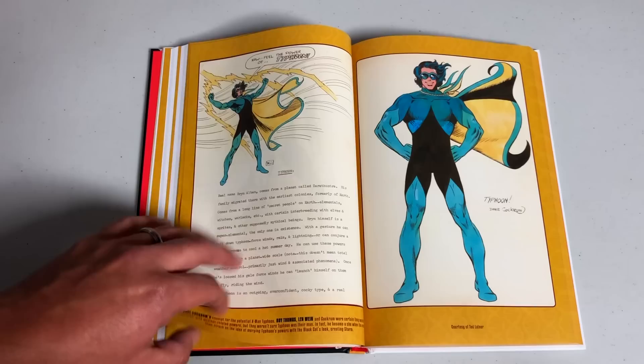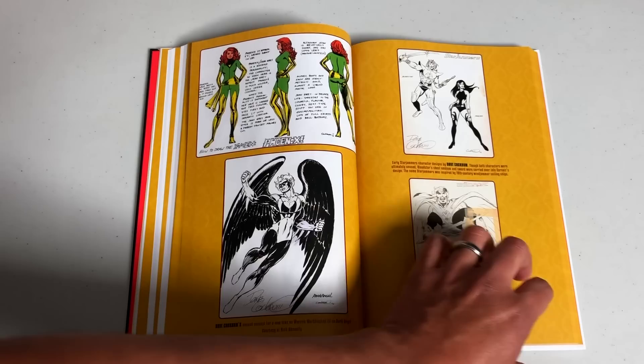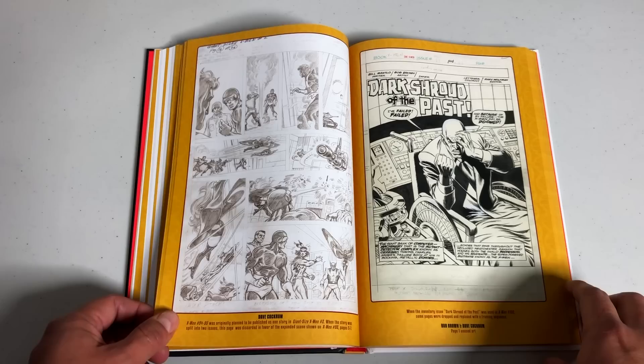And I bet this is where they kept the reprint covers. There's a character called Typhoon — a concept by Dave Cockrum for a potential X-Man. I've never seen this character. Nightcrawler was originally supposed to be a Legion of Superheroes character. Here are all the designs for Jean Grey's costume, and final designs for some of the characters. This is from Friends of Old Marvel — the FOOM — which has been reprinted before. Original pencils by Dave Cockrum, and then original art pages.